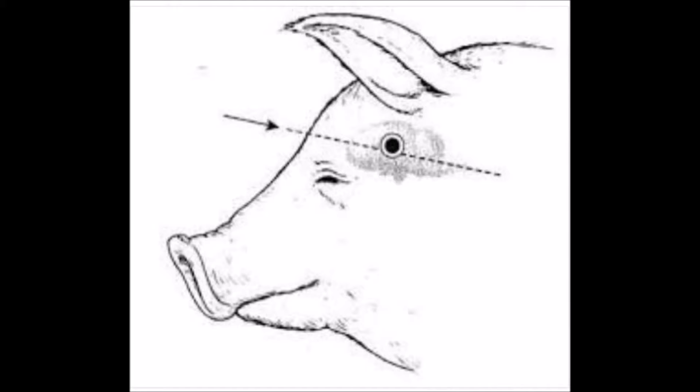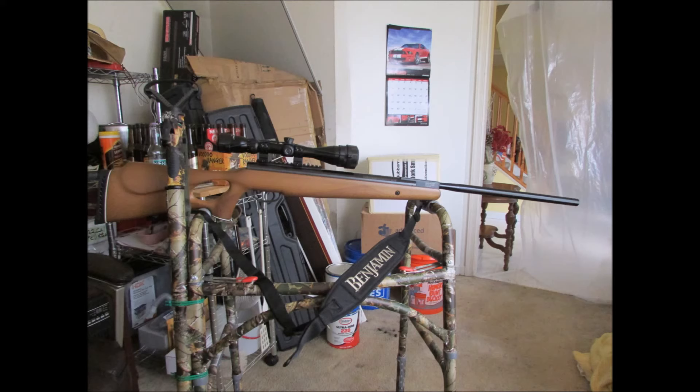You've got to shoot the pig in the brain box with a pellet gun. The brain would be like the size of a hand grenade — something about that size.